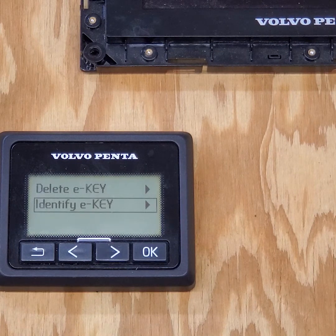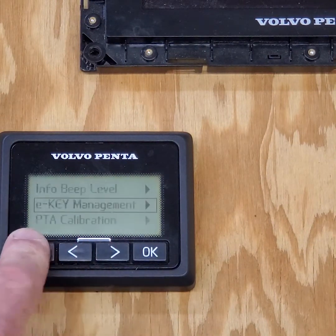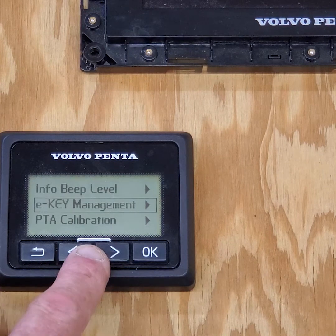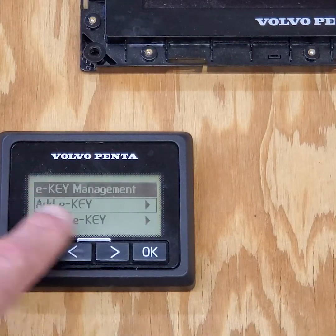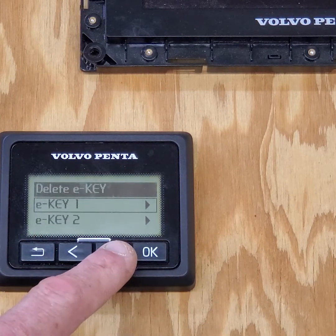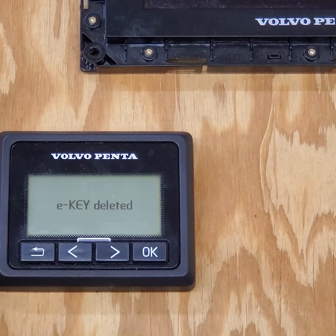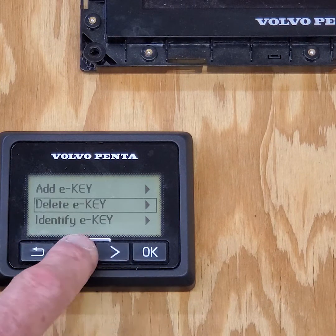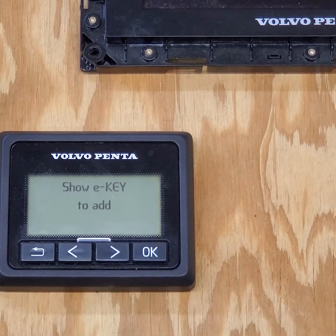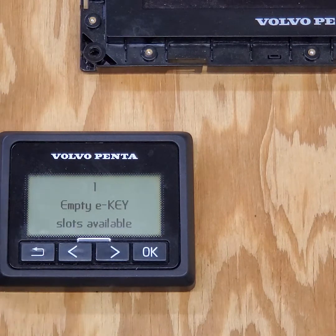Because the owner doesn't have his other key, I have a second new key — key number 11 — to give him. I back up to E-key management, click OK, and use his number one key to authenticate. Then I delete E-key two — click OK, confirm, E-key deleted. Now I have key one and key three. Key three is my master key; he has key one. I add key 11 by putting it over the key fob reader, and it adds it. That's how you add and subtract keys if you have a master key.